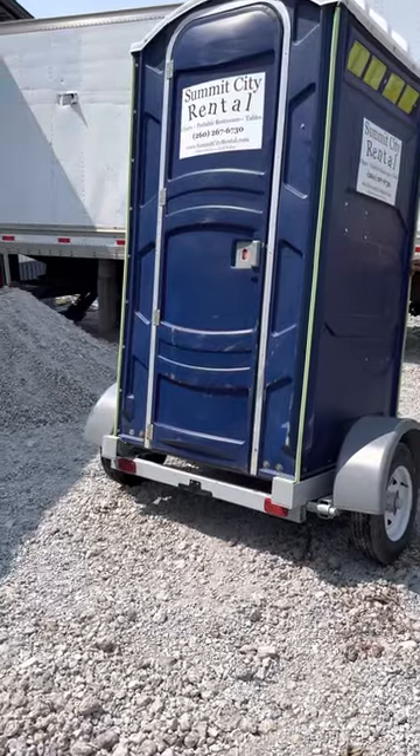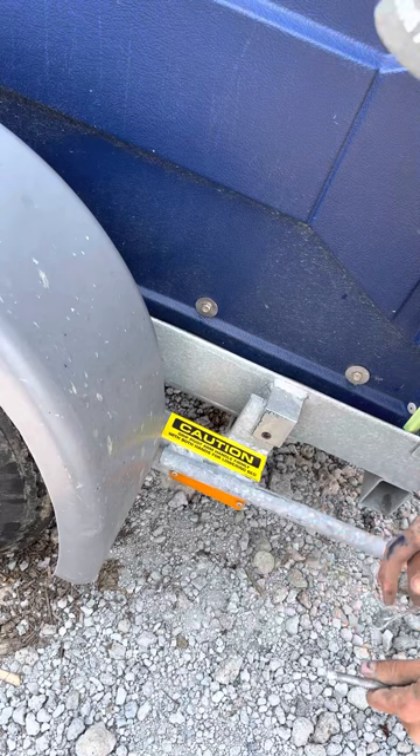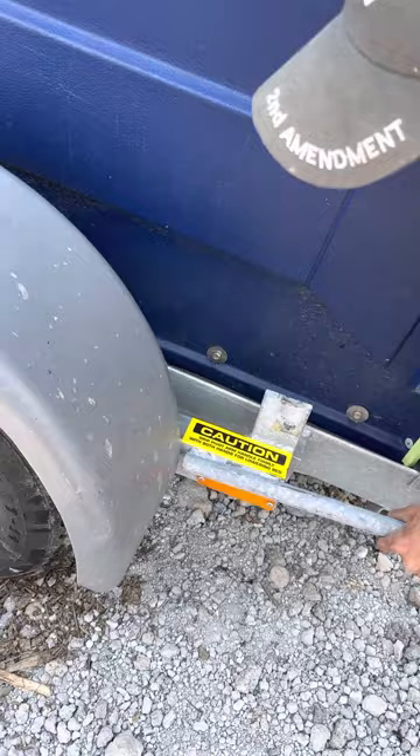This is our portage on a trailer and we're just going to show you how to lower it to the ground. You're just going to pull out this pin, then push down and pull out away from the trailer, and then it's just going to lower down to the ground like that. Then you're just going to leave it there.